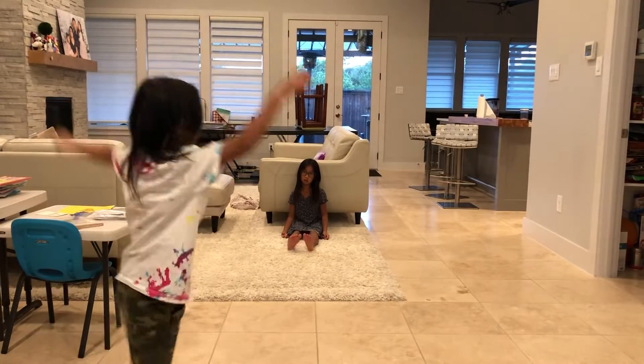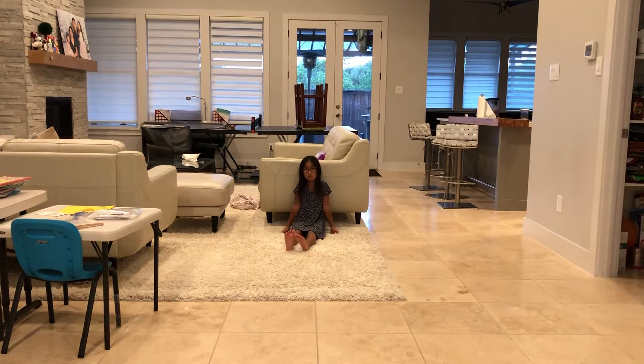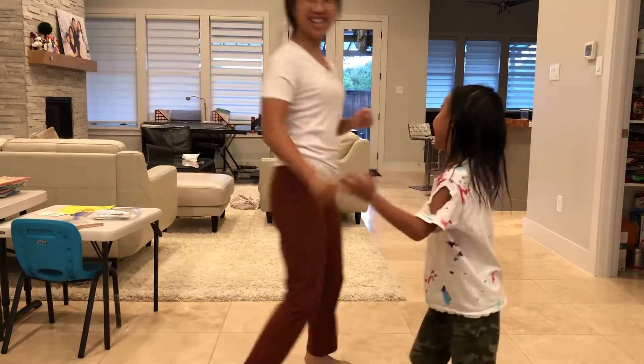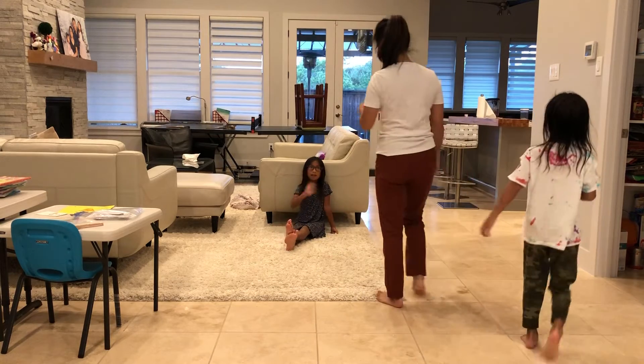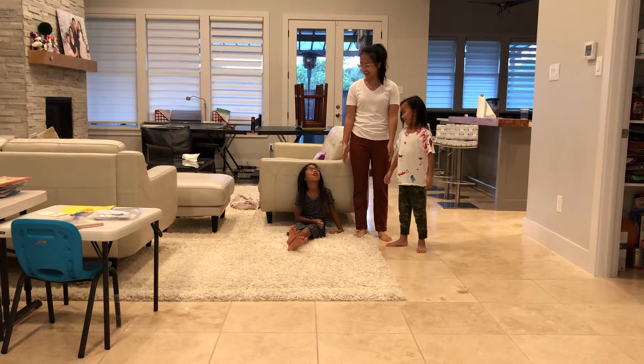Guys, we're going to show you how to do a back bend. My mom is going to come in too. Say hi, mommy. Hi. Say hi, Becca. Okay, let's start.